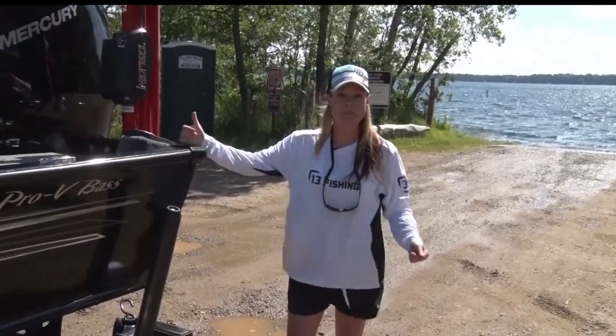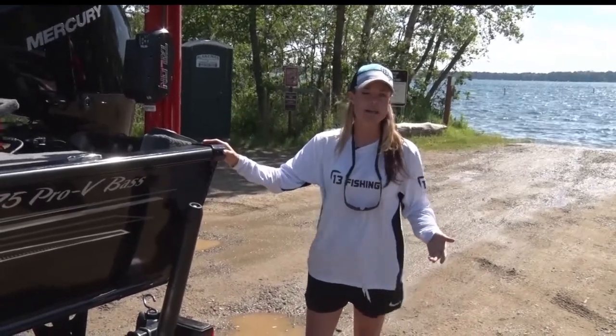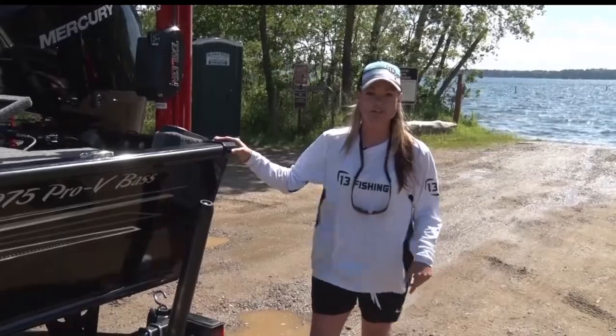All right, so we've got the plug pulled, we've got the motor dropped, we've got the water drained out of the lower unit. Next step, obviously, is to jump in and let's clean those live wells.